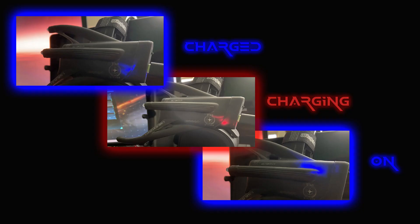While charging you'll get a red light meaning you need more juice, a blue light when it's fully charged, and another blue light on top when the device is turned on.